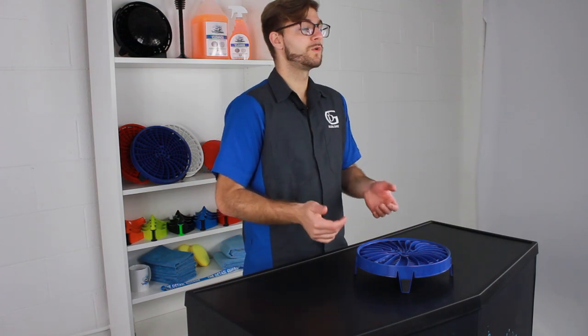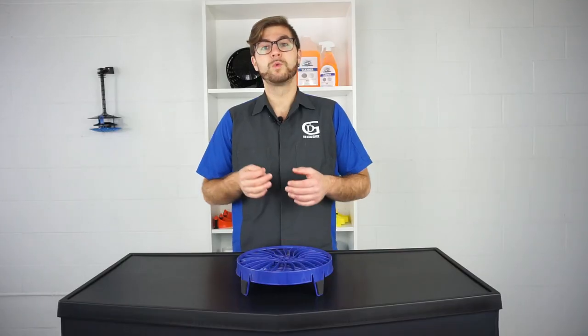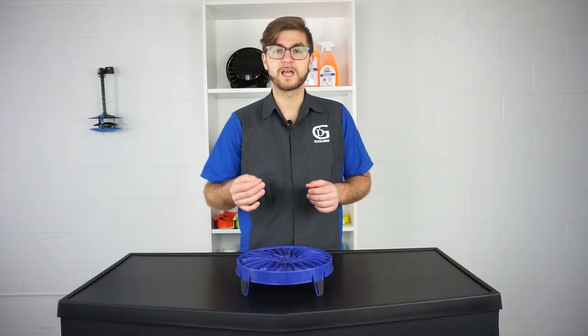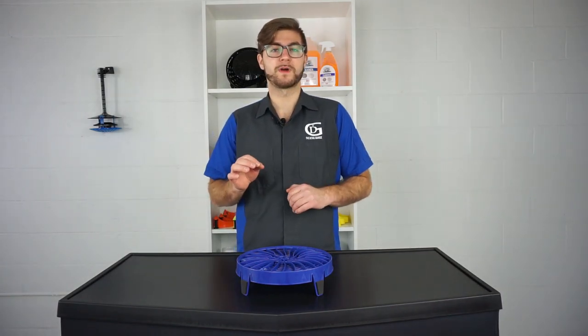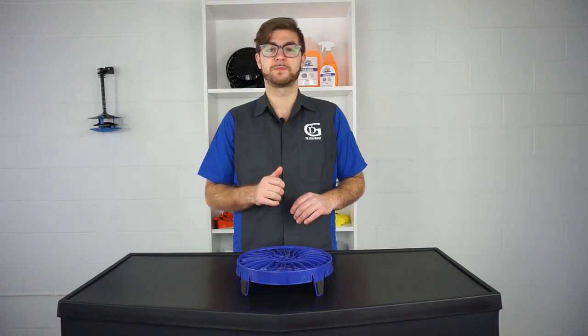First up you will notice a change in material. We have engineered a special plastic resin that will sink like an anchor in the bucket without compromising the durability or flexibility of the product.